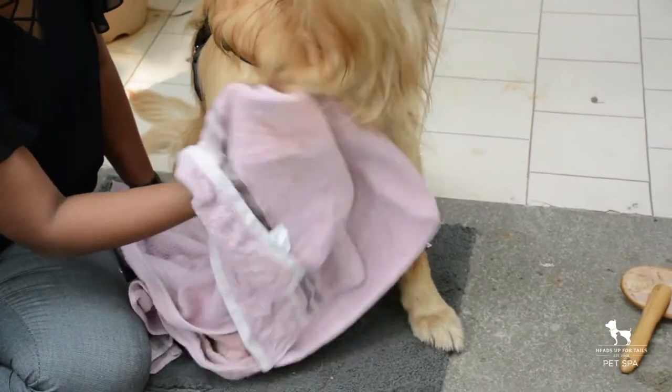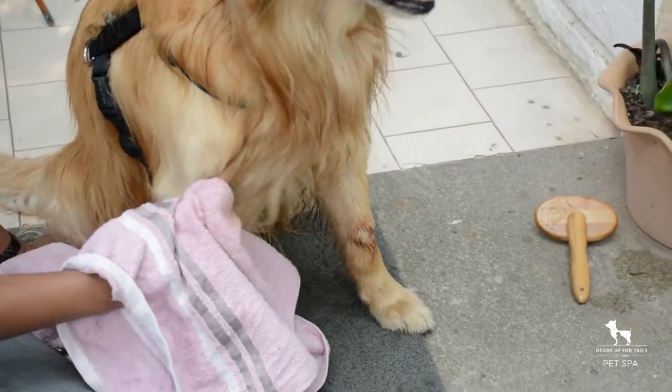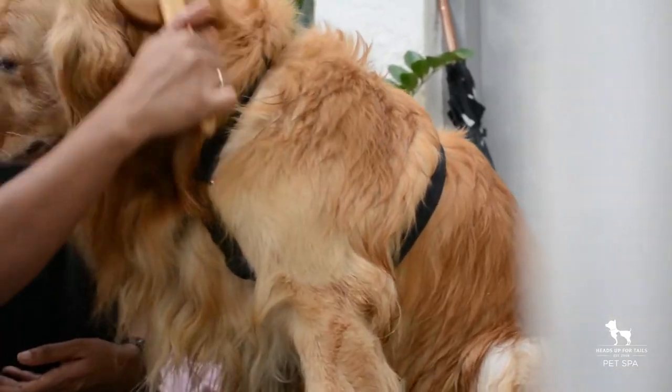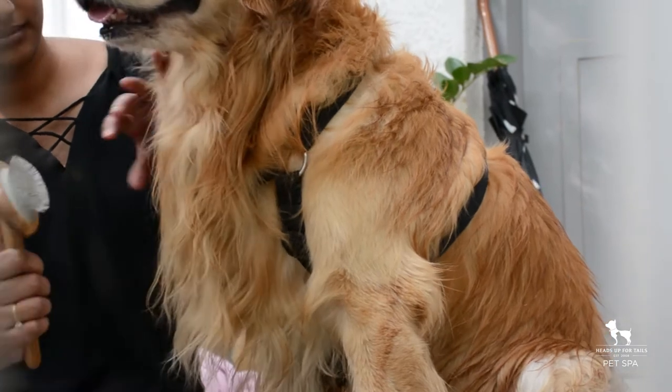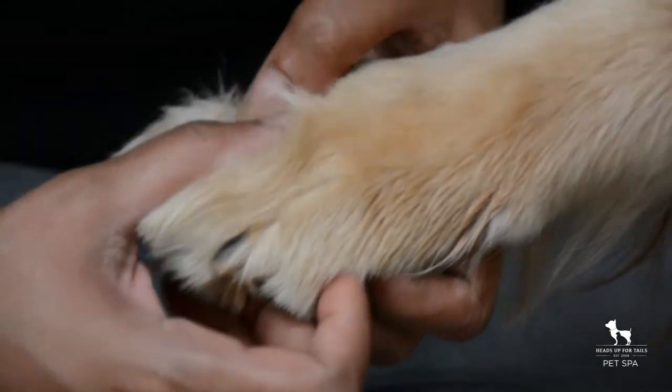Give your pet's belly a quick wipe as well, since muddy water often gets splashed onto this area. Then give them a quick brush to prevent clumping and tangles — this also helps the coat dry faster.